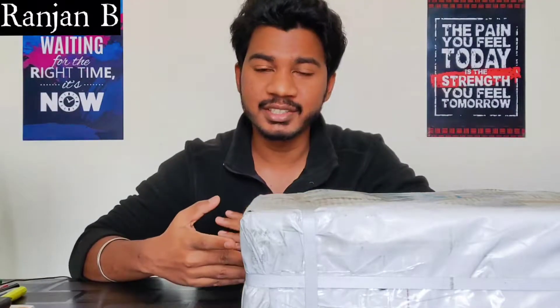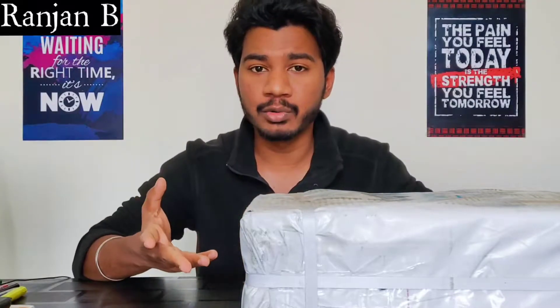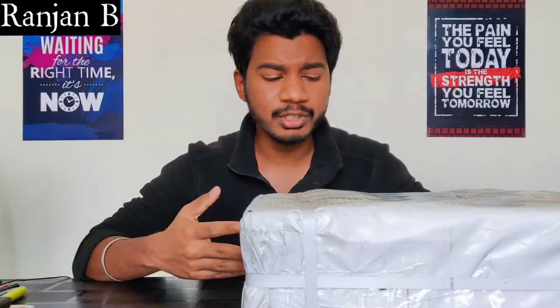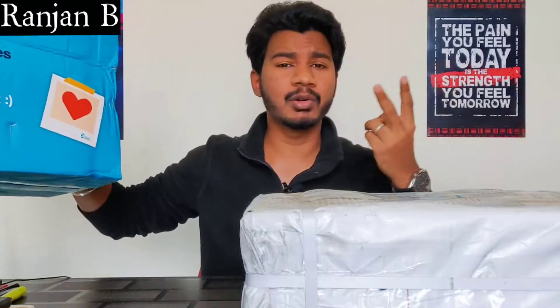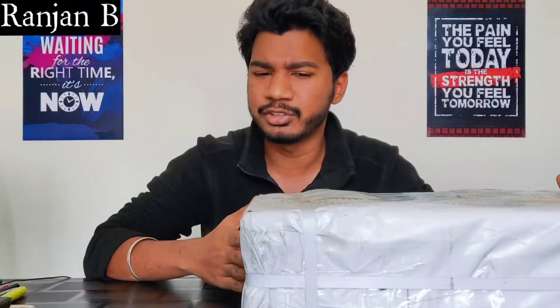This video is going to be in English because I am going to unbox Marrow Notes, which will be useful for all medicos who want to purchase them using the Marrow app. Let's do a quick unboxing of Part 2 — we already unboxed Part 1. Marrow Notes comes in two parts, and Part 2 contains final year subjects and secondary pathology.